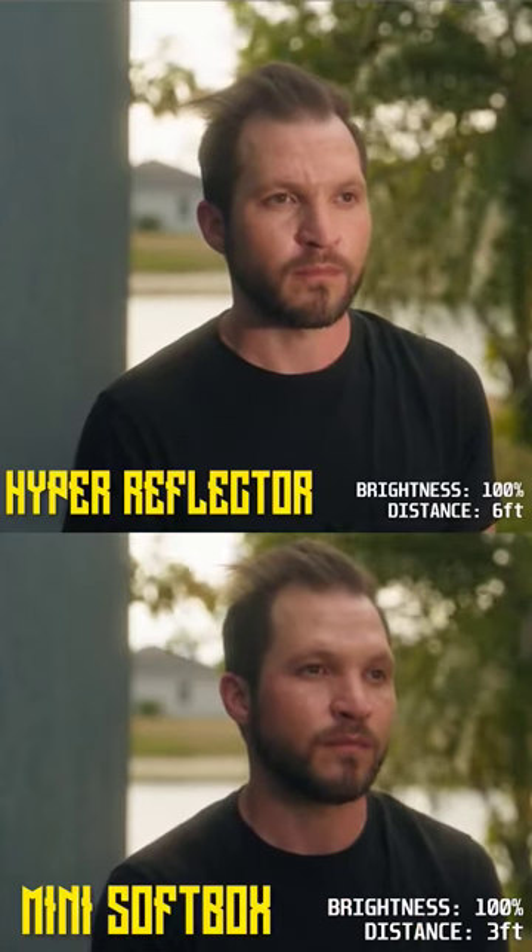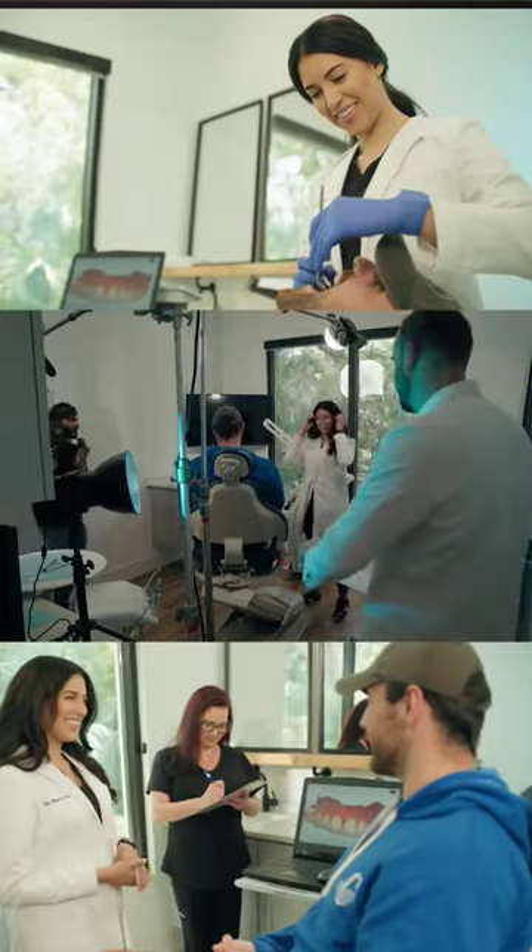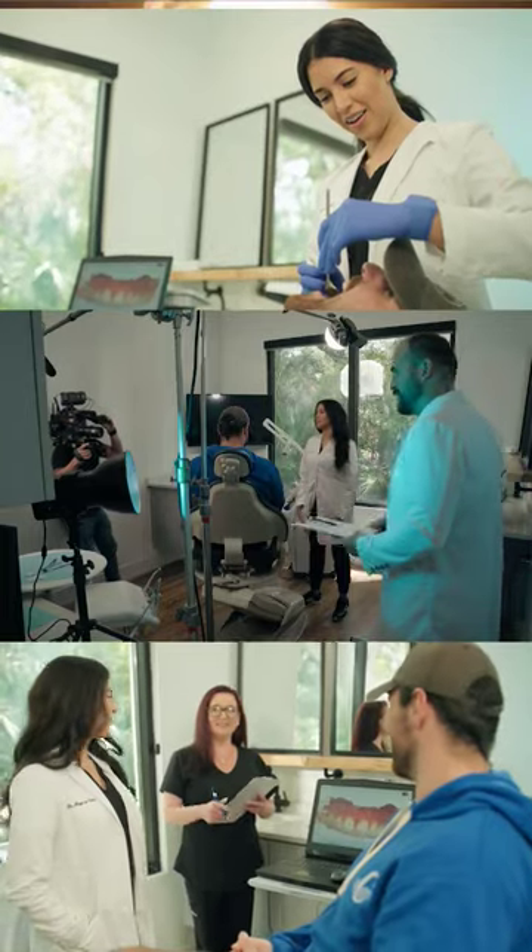The hyper reflector works great for outdoors. Oh wow, that is bright! This light also came in really handy as a backlight for an interview scene.